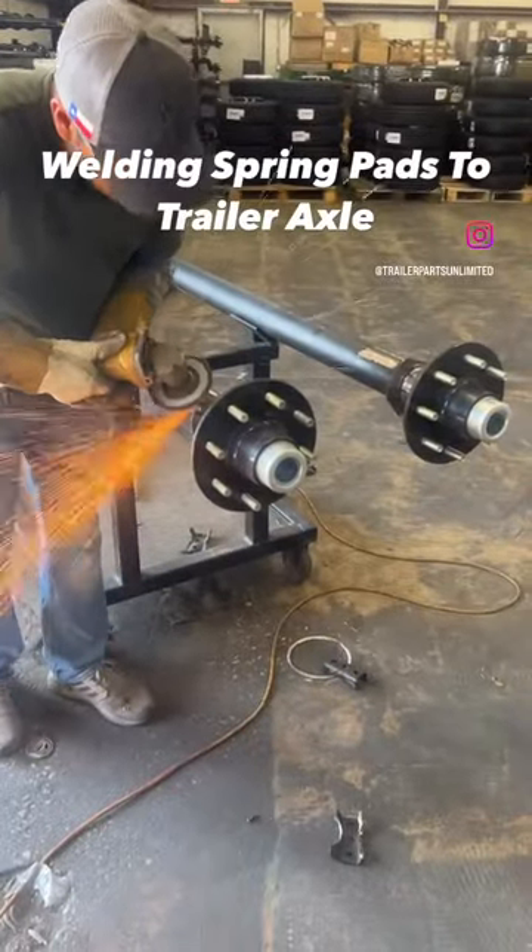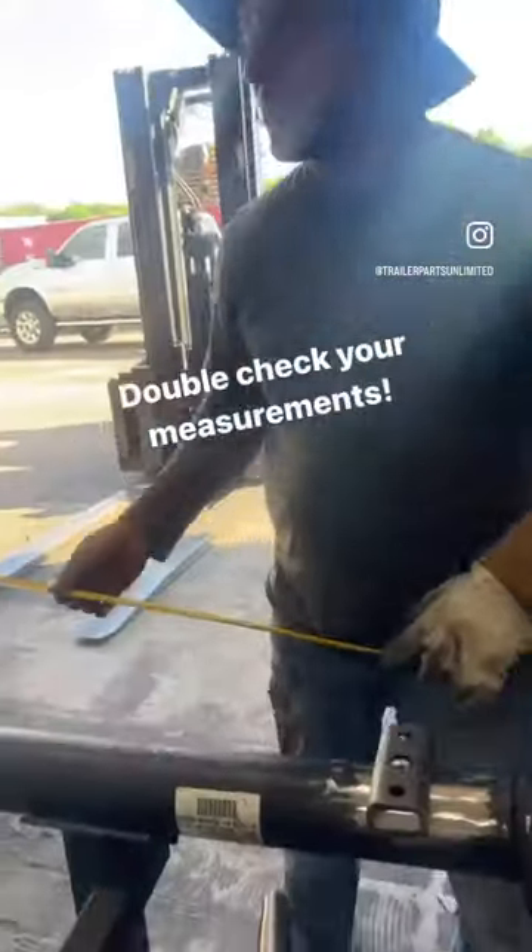Welding spring pads to trailer axle. Double check your measurements.